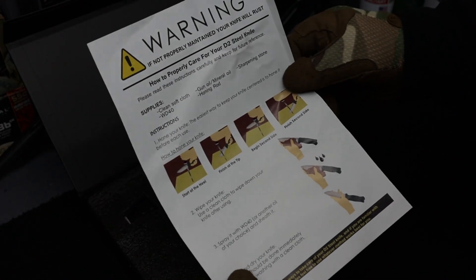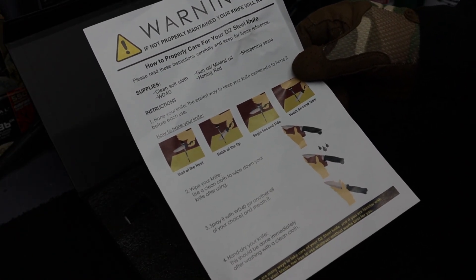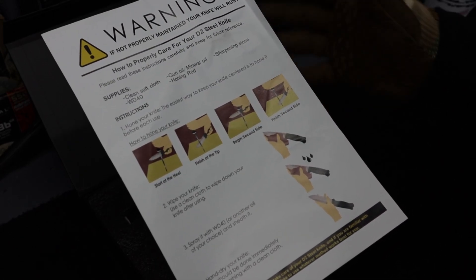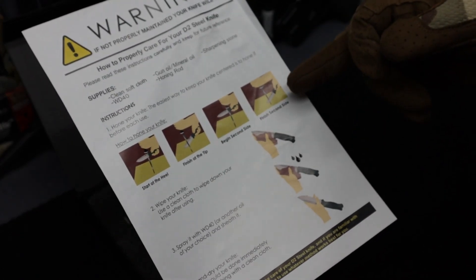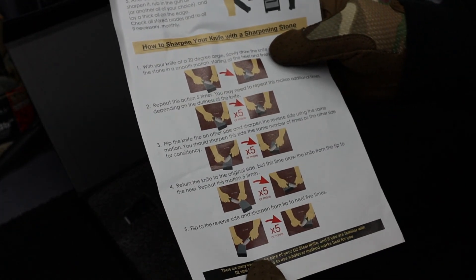After you're done camping and doing whatever you're doing with it, you want to clean it, wipe it down, and oil it. Not only does the sheet show you how to sharpen it, it has instructions on how to hone it — which is totally different than sharpening. So it's kind of nice that they add that.